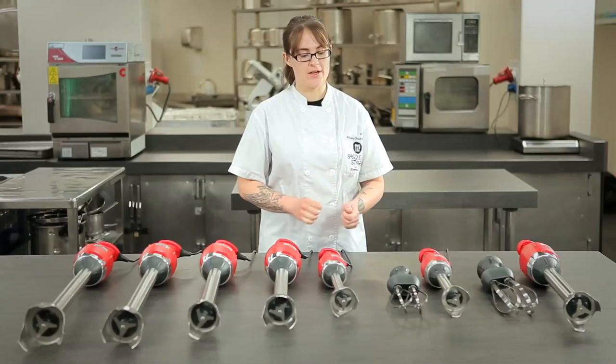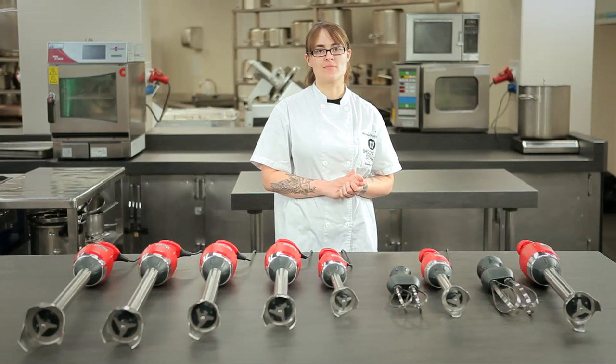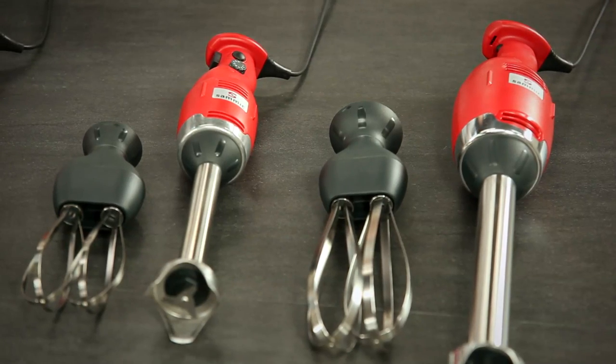Those are easily detached and switched out for beater whisks that we can use to make light meringues, mayonnaise, and cake batters, whatever you like.